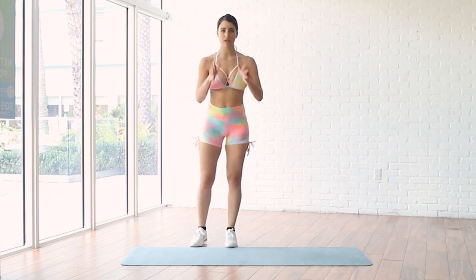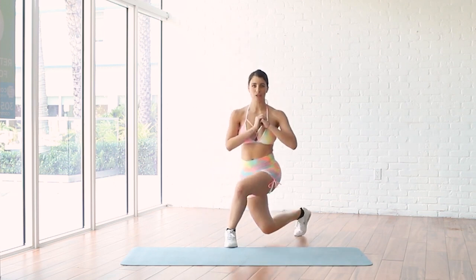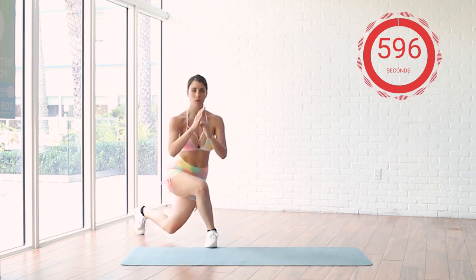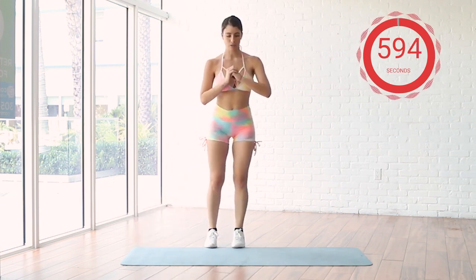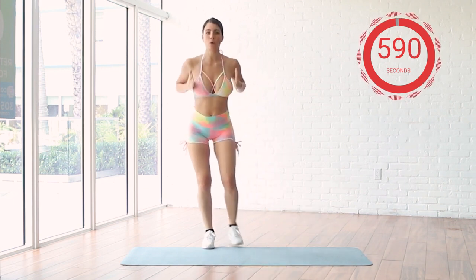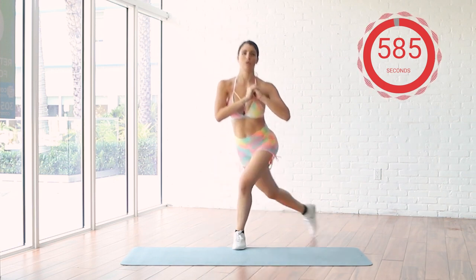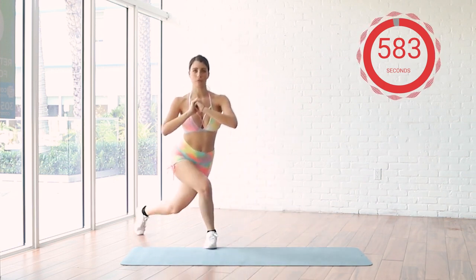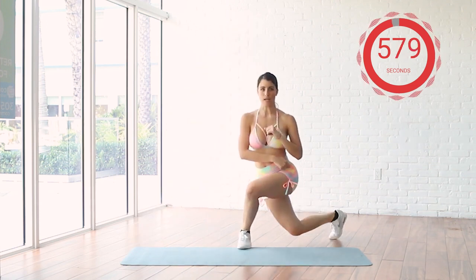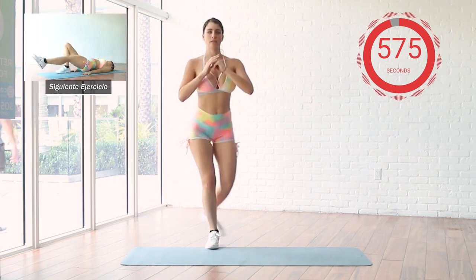So our first exercise is going to be like a lunge, but we're going to bring this leg to the side. Remember, your knee is always looking toward you and your core is engaged. Let's bring the other one to the side. 30 seconds, let's bring it up on the side.